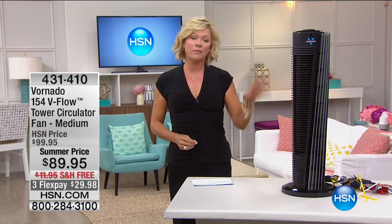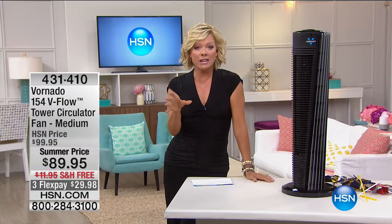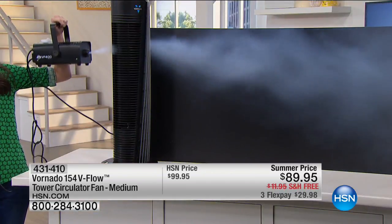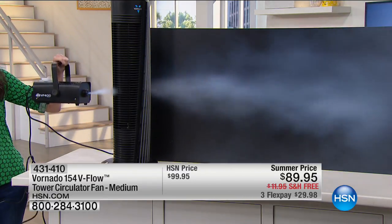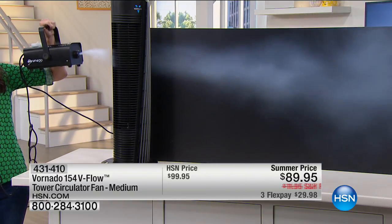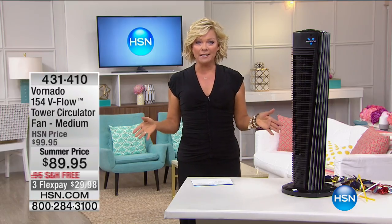We're going to start here with the Vornado. I always say 'Vornado' sounds more romantic! It's one of the neatest fans I've had the pleasure of offering at HSN, because it's got different technology than your traditional oscillation fan. It's got what's called V-flow technology, and Vornado invented it. Our special guest Megan has an electrical engineering degree, which is why I love having her here. She's showing us how air gets pushed through the fan and comes out with a vengeance.